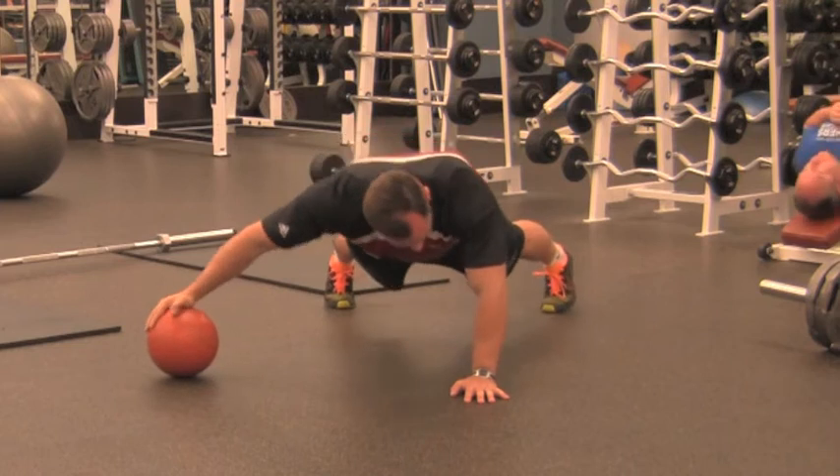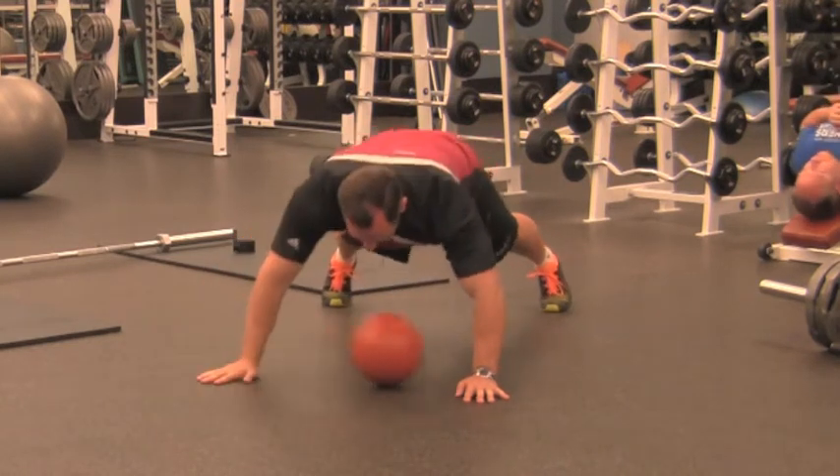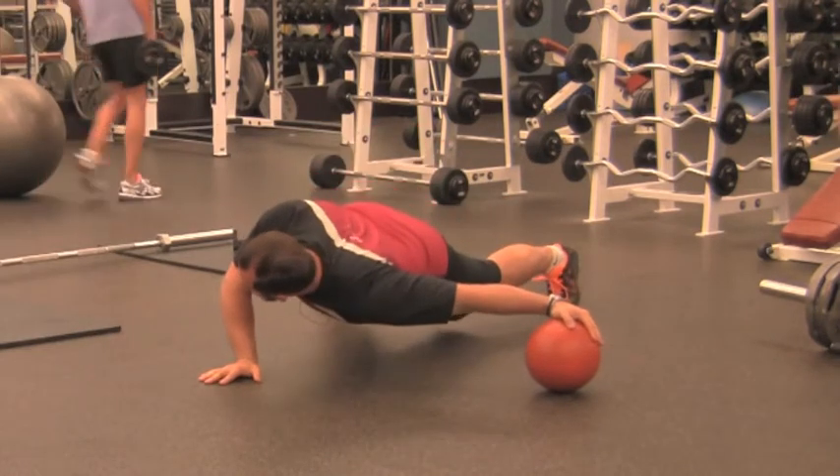In a wide foot push-up position, what I want you to do is drop, stretch the pec on the ball and come back. The hand on the ball, that elbow stays straight, and just drop the shoulder.